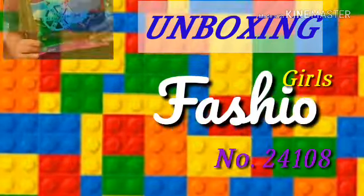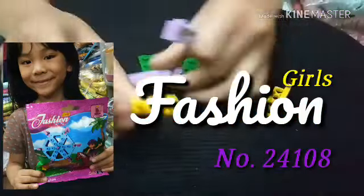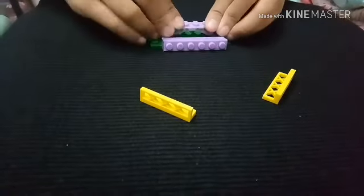Hi guys, right now we'll be unboxing fashion girls number 24104. Let's get started.